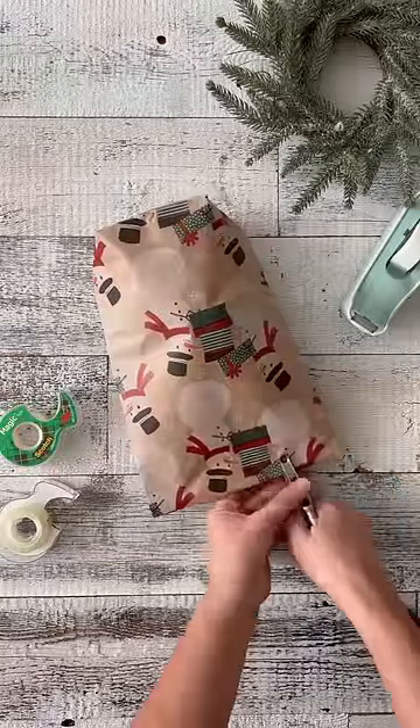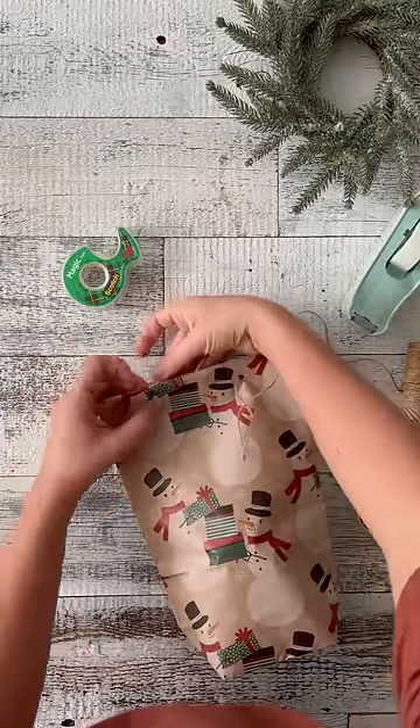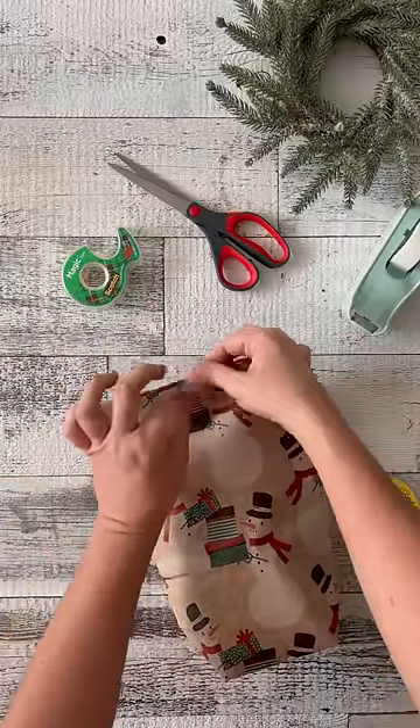I like to fold the top over and use a hole punch to create a couple of small holes. You can use twine or ribbon — really anything — to tie it closed and also create a little added detail at the top. There you go.